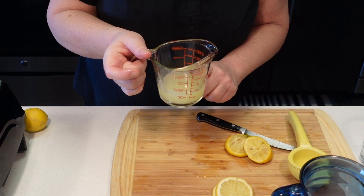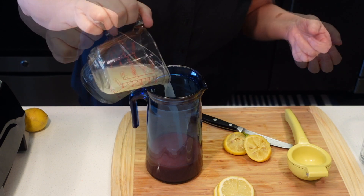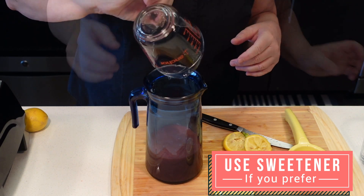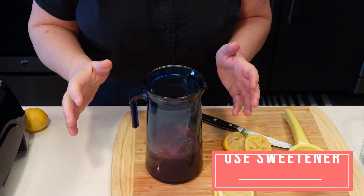I have a third cup of lemon juice in here — about two lemons. We're gonna add that to the strawberry. And I'm gonna add a quarter cup of that simple syrup. We can always add more syrup if it's too sour, but we don't want it too sweet.